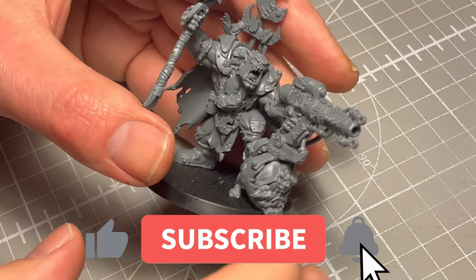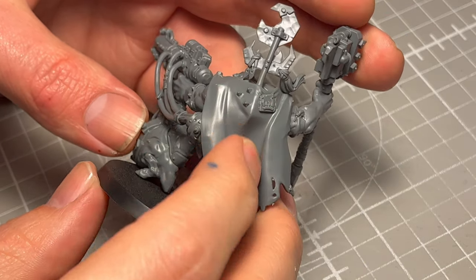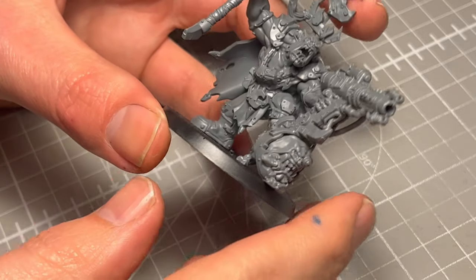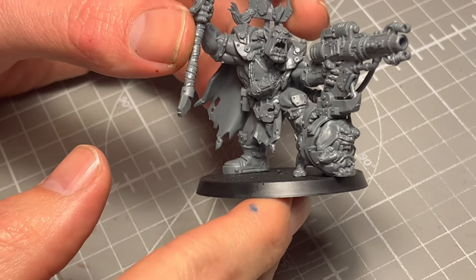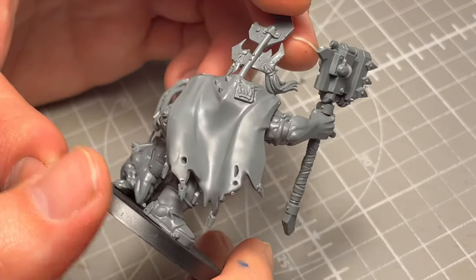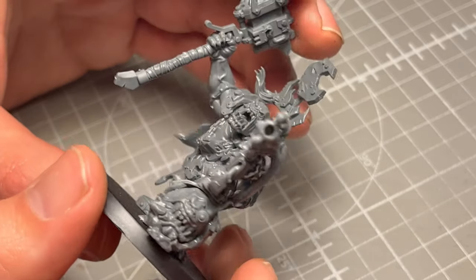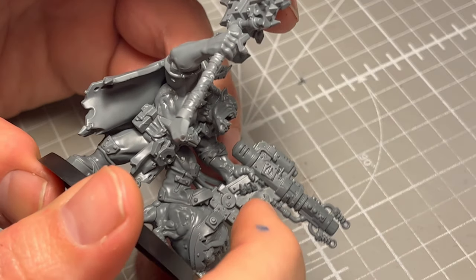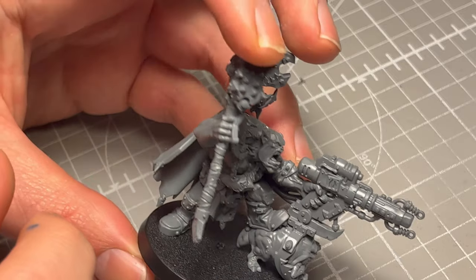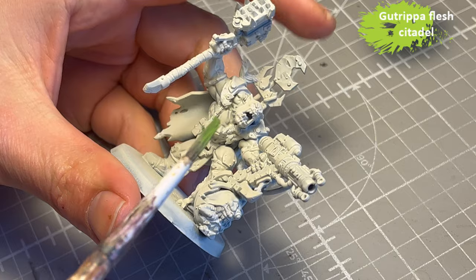I'm kind of playing around with the format of my videos and trying to make them a little bit more engaging, so please let me know what you think in the comments. I paint stuff and tell you what paints I use. I do a pretty bad job at it and we can all have a good laugh about it. But I want to make my content more engaging because I do get a lot of views but not a lot of you are actually watching the entire video. So let's do something about that.